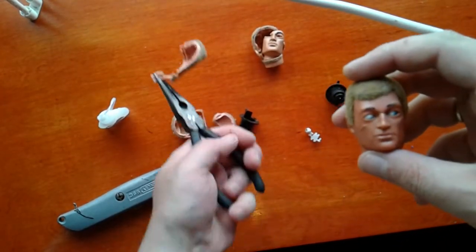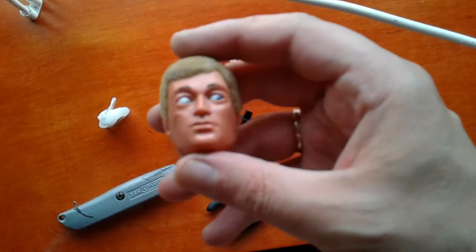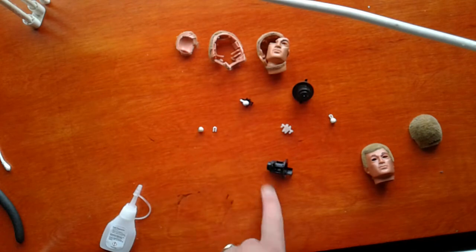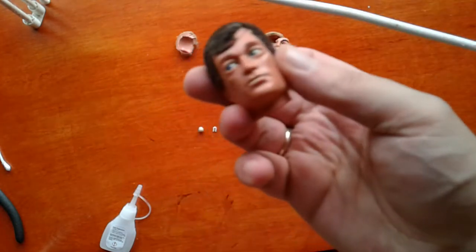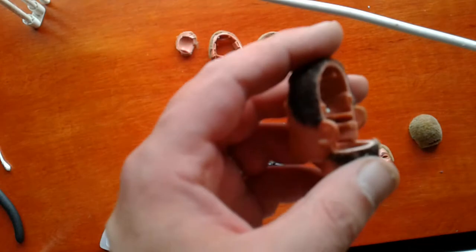There we are, it's off. So now we're left with getting the eyes out. Just going to pause it for a second here — well, we had a bit of a mistake there. The eye snapped — the little clip that holds the eye onto the piece that moves at the back. I can't think what that's called. So we've got another head here, he's got a similar problem — he's got another dodgy eye, not quite so bad.